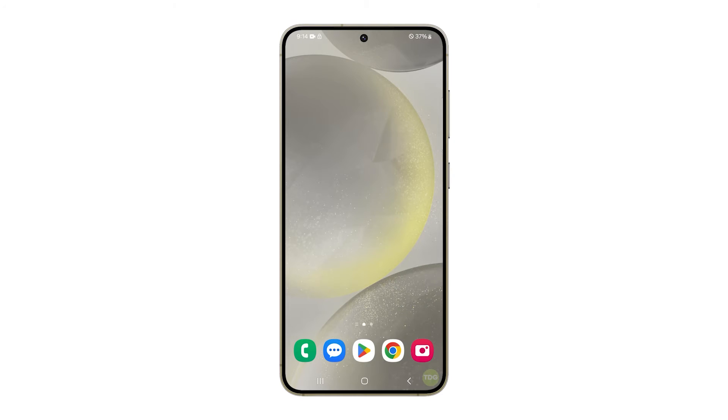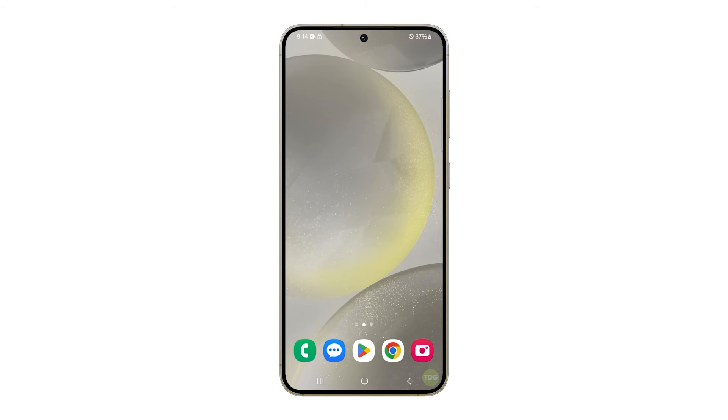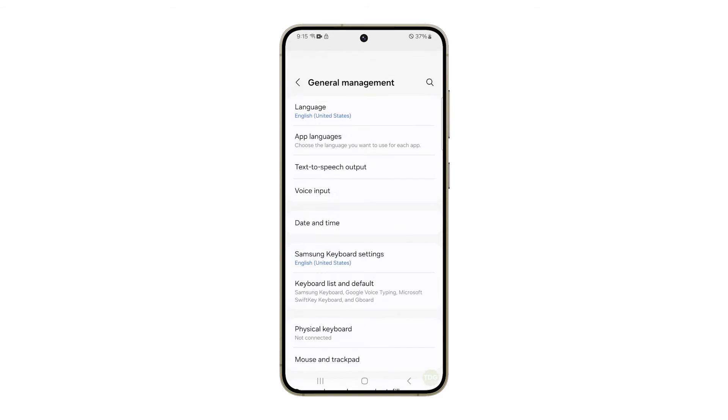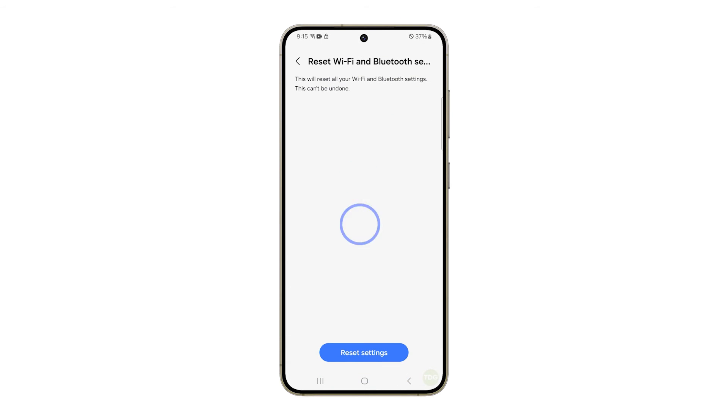However, if it persists, then you have to reset the Wi-Fi and Bluetooth settings of your phone. This will reset the wireless services that handle both Wi-Fi and Bluetooth. To do it, just launch Settings and scroll all the way down. Tap General Management and then tap Reset. Select Reset Wi-Fi and Bluetooth settings and then tap Reset settings to proceed. Then try to connect to the network again to see if the problem is fixed.